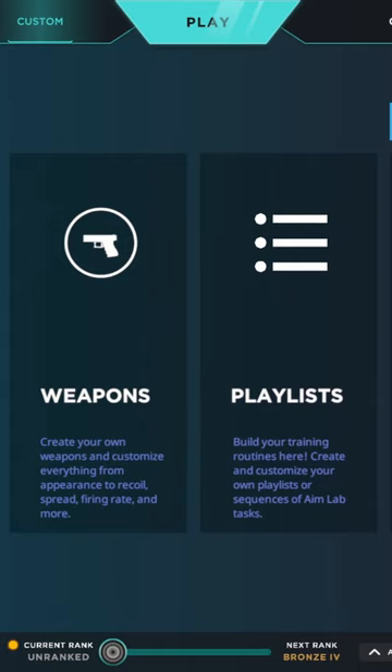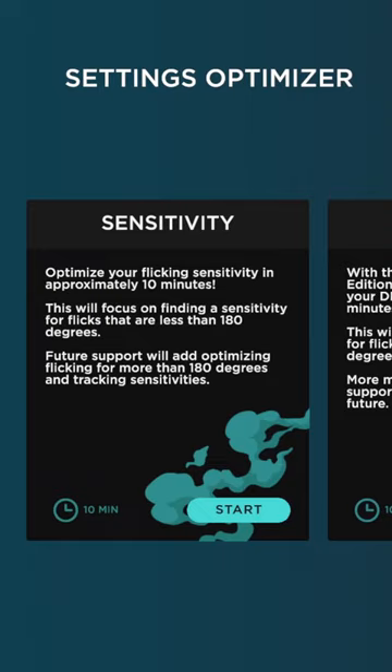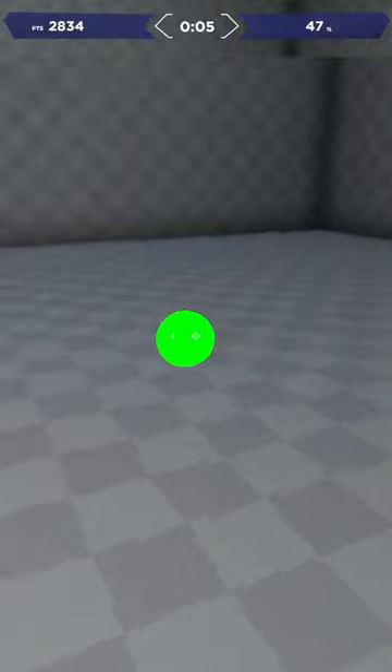For a more tuned sense, I would recommend AimLabs and their Settings Optimizer on Steam. I like recommending this program because it's free, and it automatically checks slow and fast sensitivities for you.